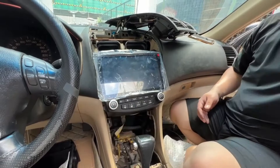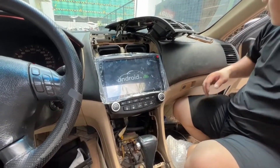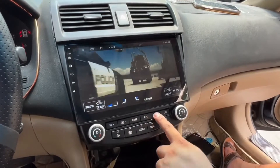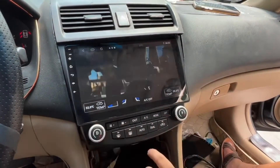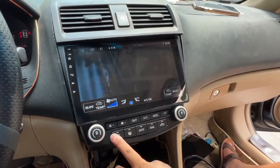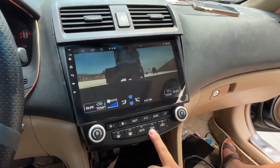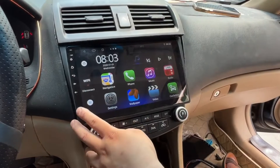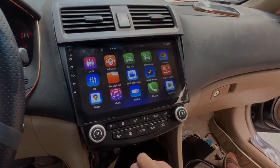Before placing all the dash pieces back to their original positions, we highly recommend doing a simple test. As you can see, the Binize car radio supports high-definition resolution video playback, and the air condition display can also be shown. Thanks so much for watching and welcome to purchase from Binize.